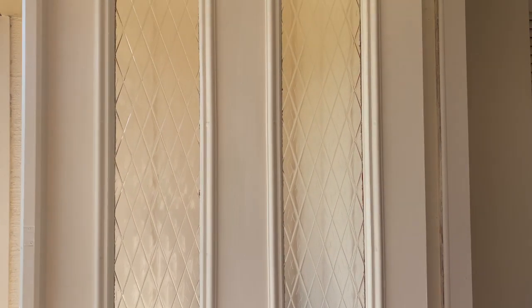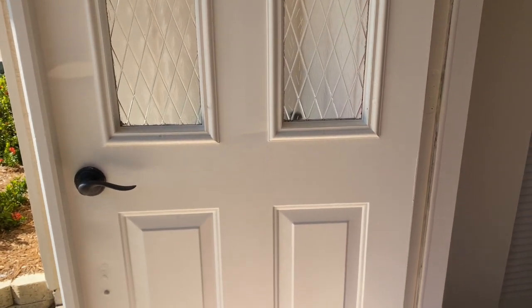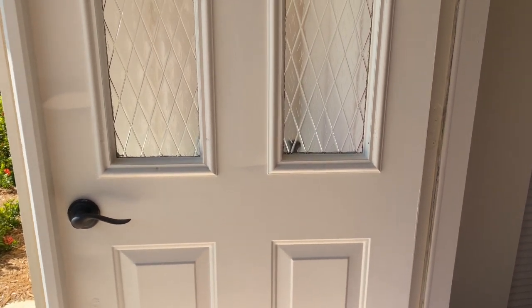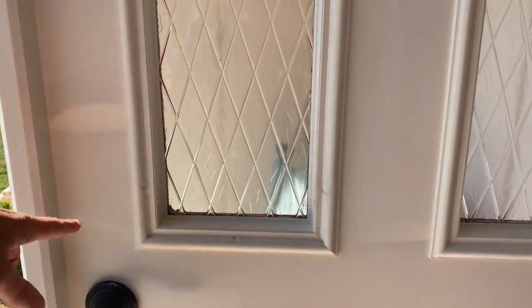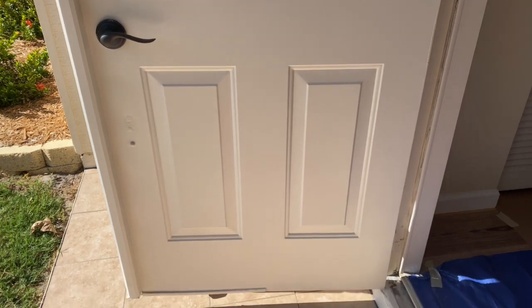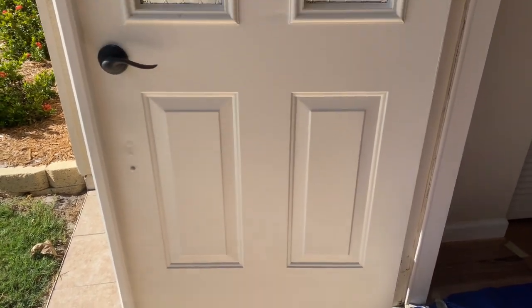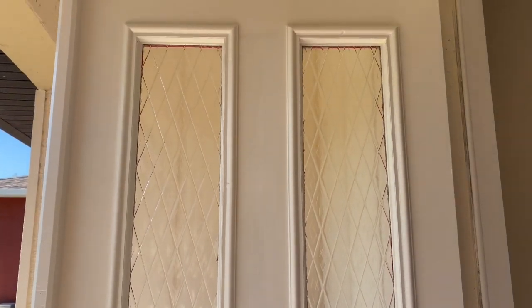And here's the final door. You see everything's been cut in nicely, with a nice consistent coating. This little mark you see here is just a shadow. Nice, consistent paint — you don't see any big globs or anything like that. Just a really beautiful door.